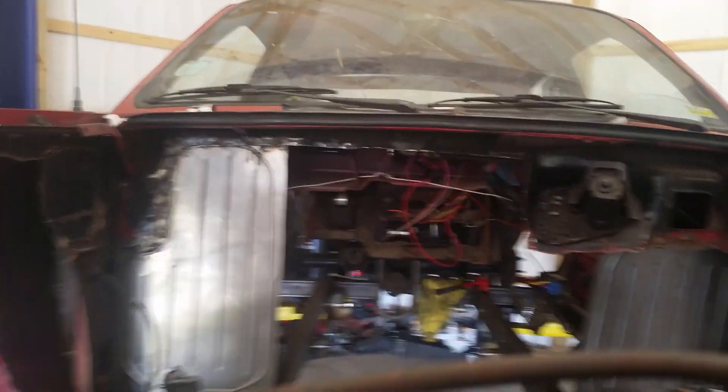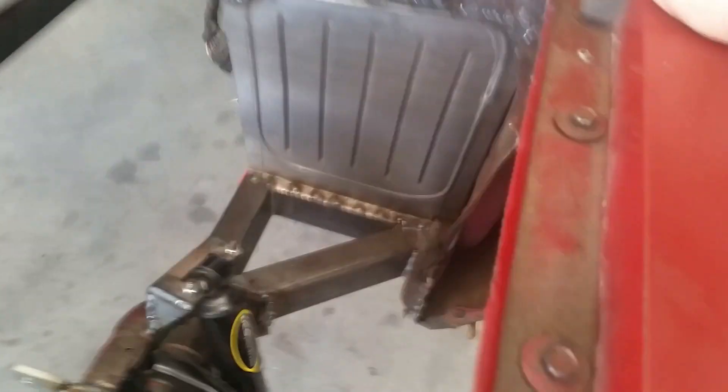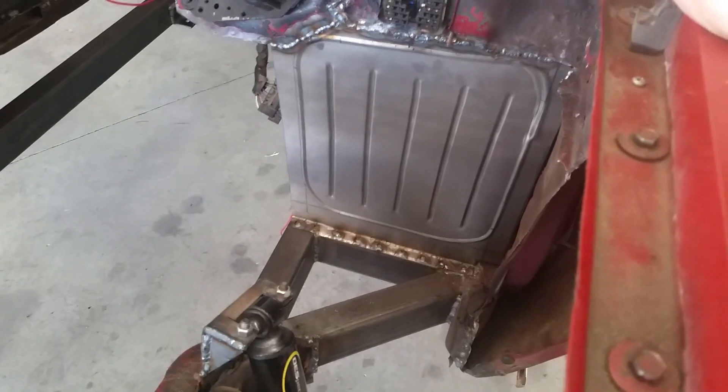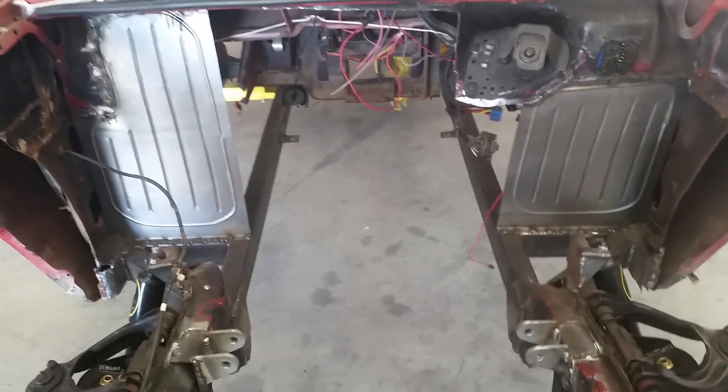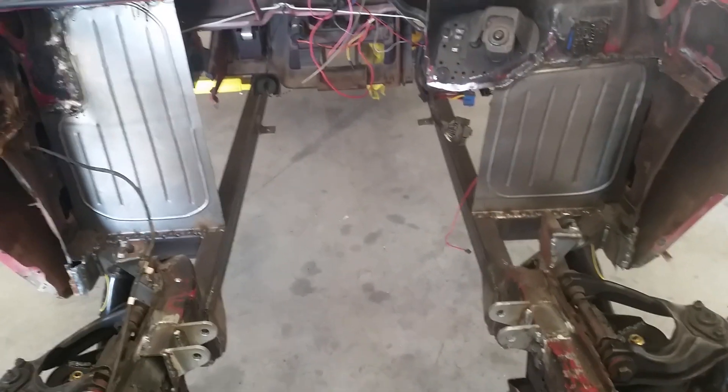I'll have two-thirds of a firewall. Here is the other side finally welded in — I ended up stitching it across the top to make it a little more solid, and that side looks pretty good. It's got the plug welds in the bottom. Once we get the motor put in to see where the middle needs to sit, we'll get the middle part built and put in there.